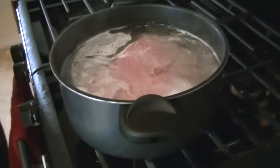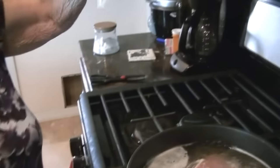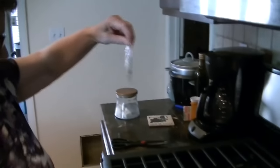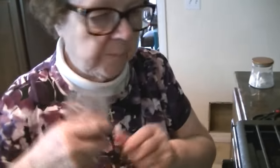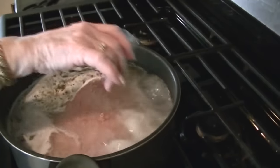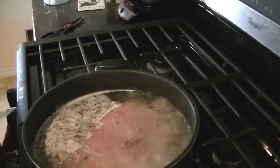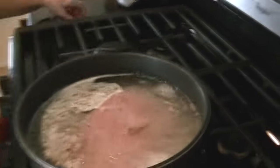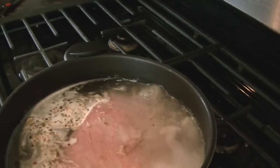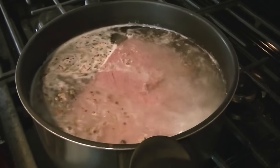So we've brought this to a boil, and now we need to add our spices, which look like bird seed. You can smell it — it smells good. There she goes. So we're going to reduce it down to a simmer and put the lid back on.